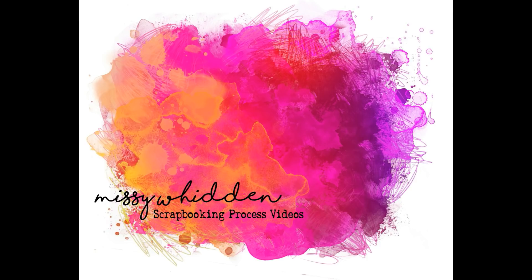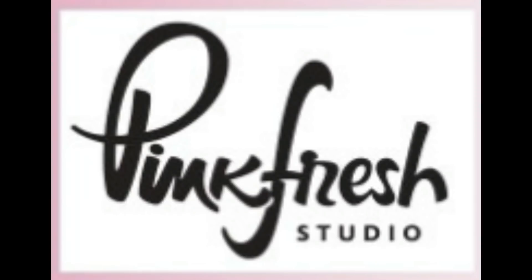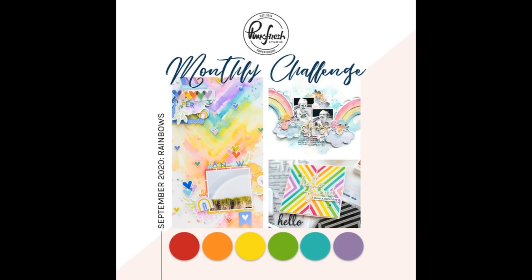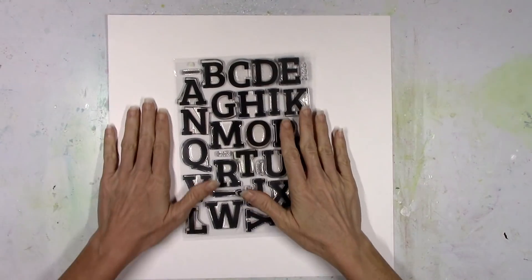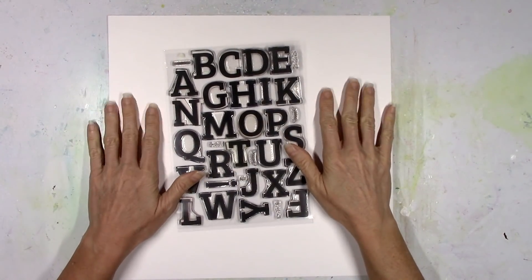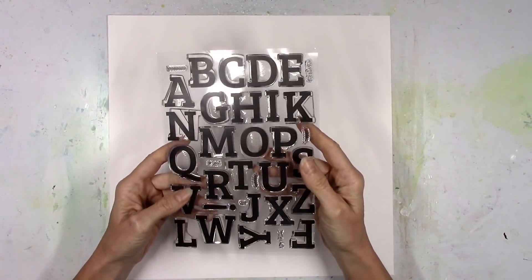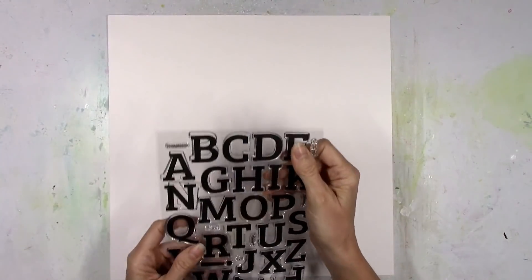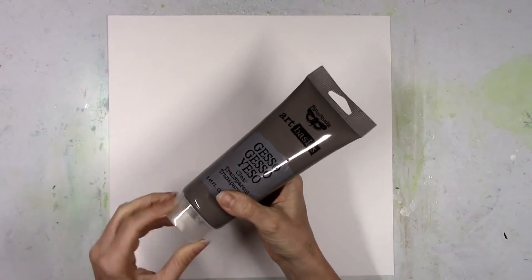Hey there friends, it's Missy again. Thanks so much for stopping in today. I have a new layout to share for Pinkfresh Studio. I made this layout as part of the September challenge — it's rainbows! My favorite color scheme is rainbow, so you don't have to twist my arm to make a rainbow page. You just get to use all the colors; you don't have to pick and choose.